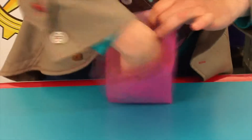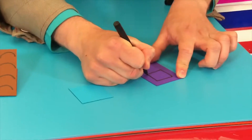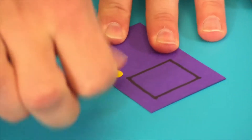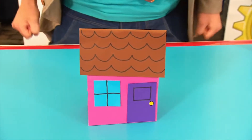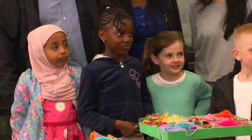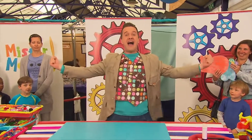Paper bag houses made in just one minute. Why don't you try it? Here's a reminder of how to do it. Stuff a paper bag with scrunched up tissue. Draw tiles on another piece of card, then draw a window on a rectangle piece of card, and draw a cross onto a square piece of card. Add a sticker for the doorknob. Glue the door, window and roof to the bag, and your paper bag house is finished. Why don't you try and make it in just one minute? And thank you everyone for being part of another marvellous Minute Make! Yeah!